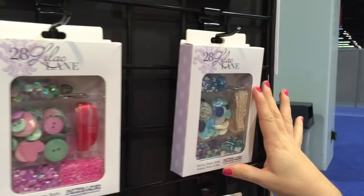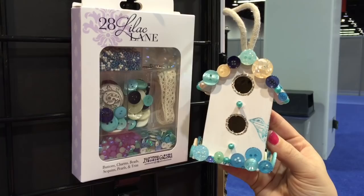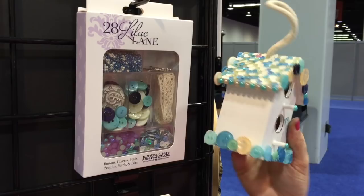Another favorite here is the Attic Findings kit. What I love about this one is all those shades of blue. I've got a birdhouse here all covered with it, and there is actually a tutorial up on my blog and YouTube that will be coming up after the show with all the how-to for this project.